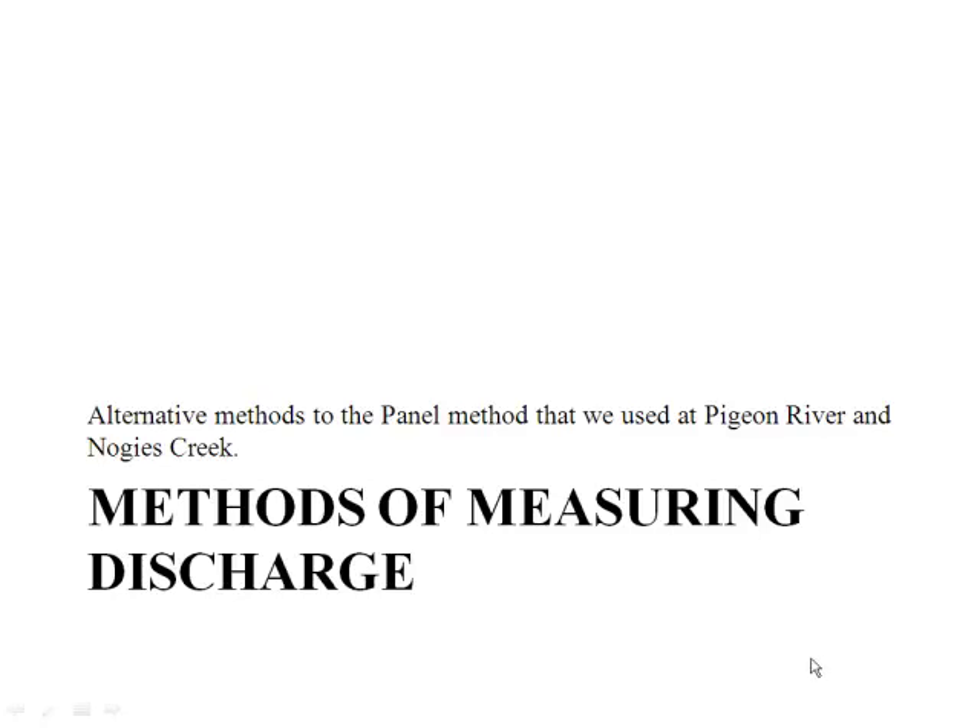In this lab, we're looking at alternative methods to measuring discharge in the field. We did the full method at Pigeon River and Nogis Creek, where we went to the stream, measured it, divided it into panels, calculated the area of each panel, and then measured the velocity in each one. So we have a very thorough discharge reading there.